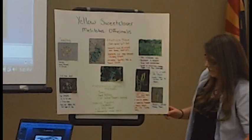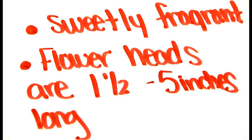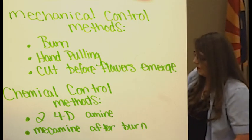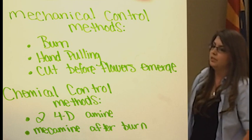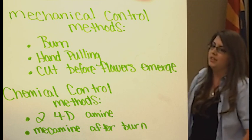The flowers are one and a half to five inches long. The mechanical control methods are: you burn it, hand pull it, or cut the flowers until they emerge. The chemical control is 2,4-D.